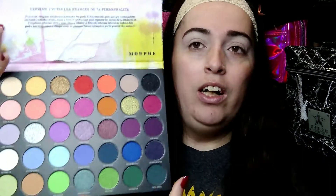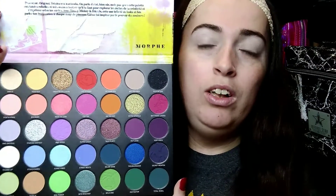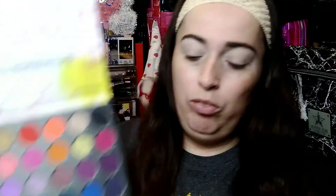Whenever I saw that they had this collection, I wanted it so bad, but I didn't get it right away. I actually purchased all these items half off. If you're interested in seeing that haul, I'll leave it linked down below. I did haul this from Ulta.